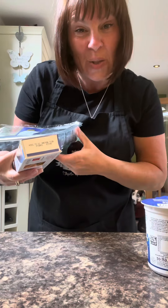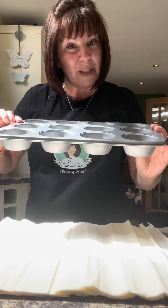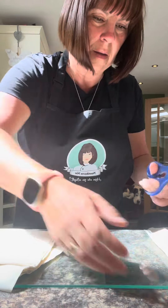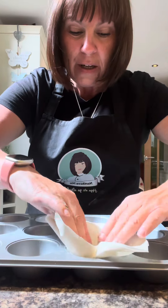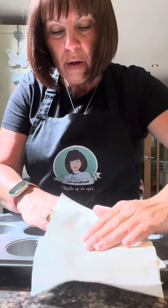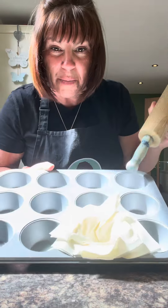Hi, do you fancy something sweet? I've got some filo pastry — you've got to be really quick with it, it dries out really fast. We need to cut it into squares so that it fits this bunting tin — I'm just cutting it with scissors. Now gently push them into the holes. Be careful because it's really easy to put a hole in it, especially with long nails. I'm putting about four layers in each one, using the end of a rolling pin to push it in, and that seems to be working well.